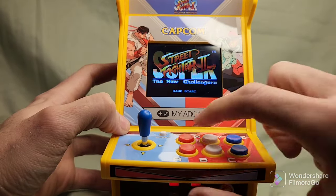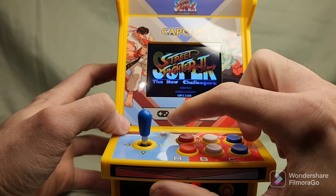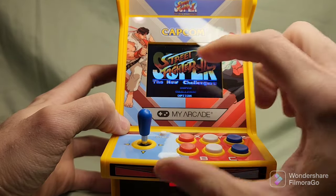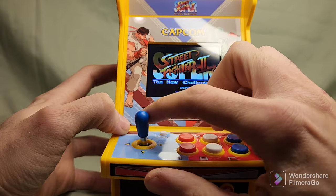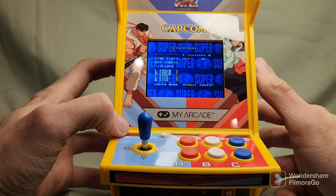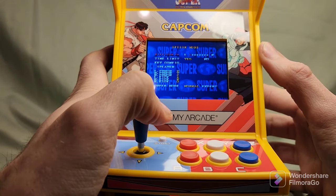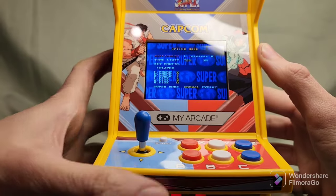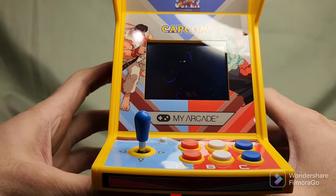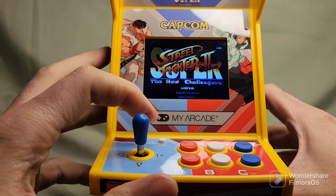New challenge. Game start. All right, so you can go to options — I'm going to go to options first. Now you can set the difficulty. I'm going to go really low because I haven't played this in a while and I don't want to be embarrassed. All right, so it's going to start all over right there — I don't want to see all that, so we're going to start.